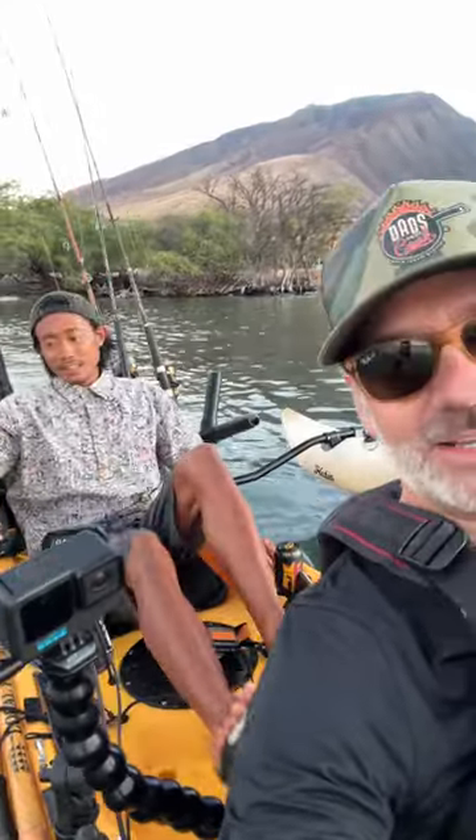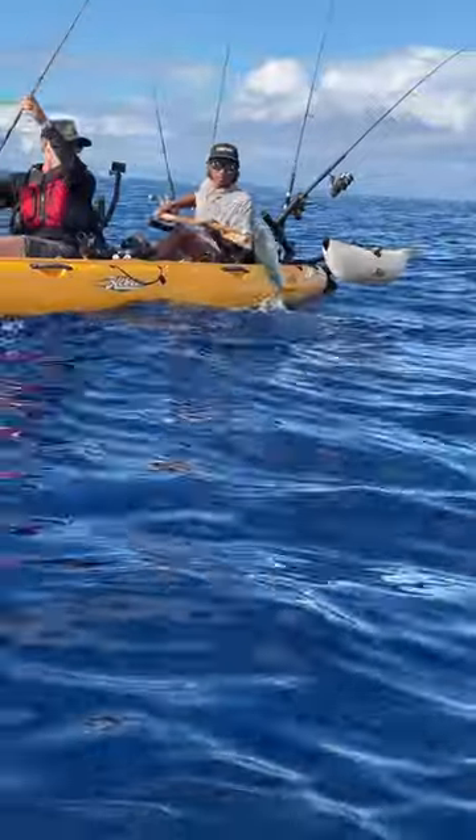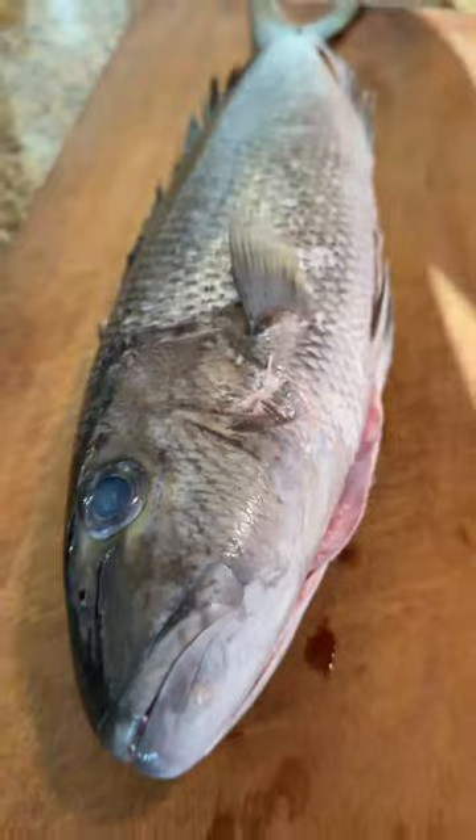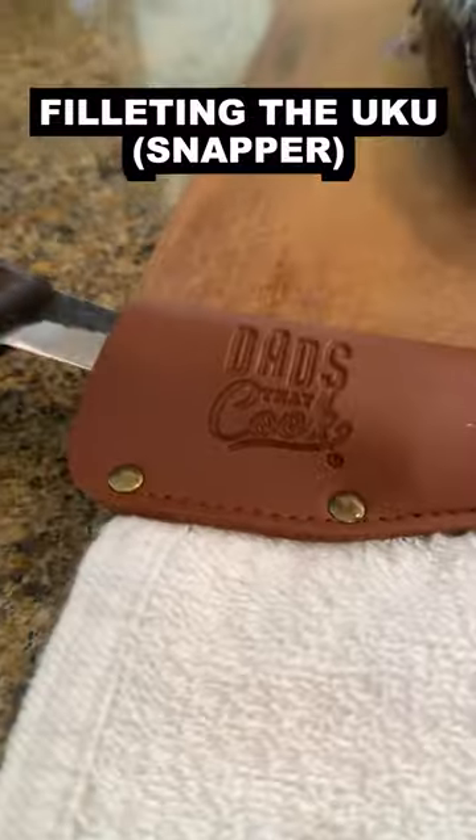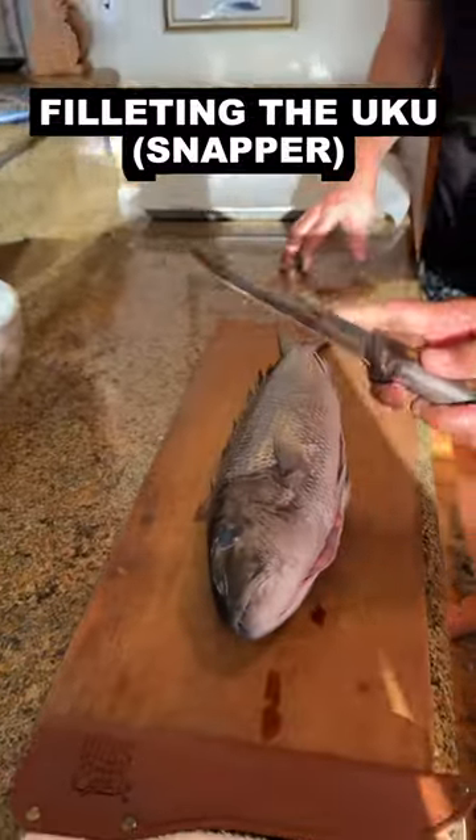We're gonna go catch some fish today buddy — look at that uku we caught! We're hanging out with Justin Cantieri, the man who does catch and cook here in Maui. We've cooked together before and made uku. I'm gonna show you guys how I like to fillet a uku gray snapper, and then we're gonna turn it into some spicy poke.